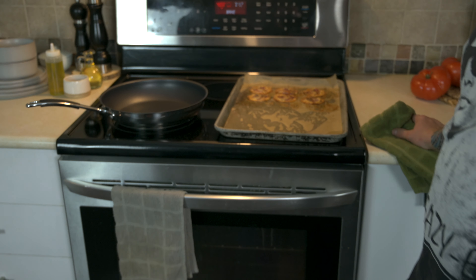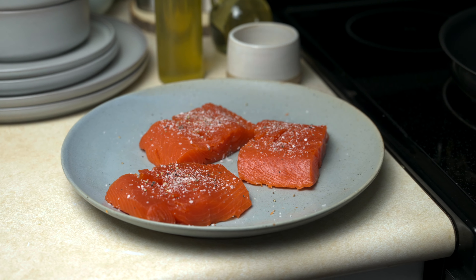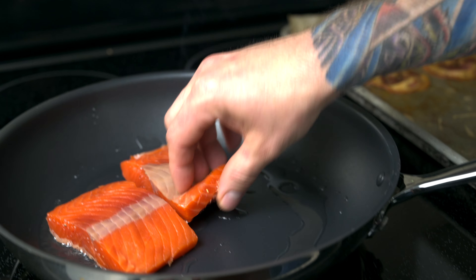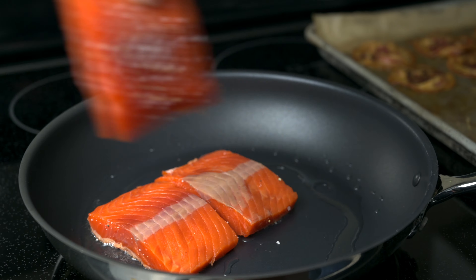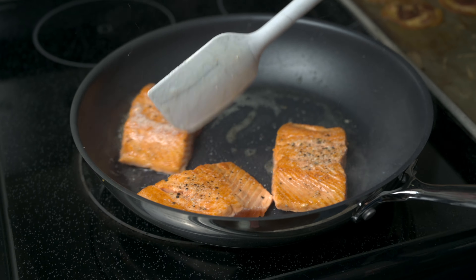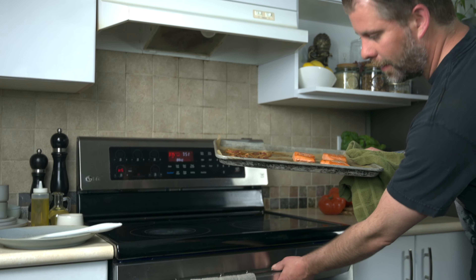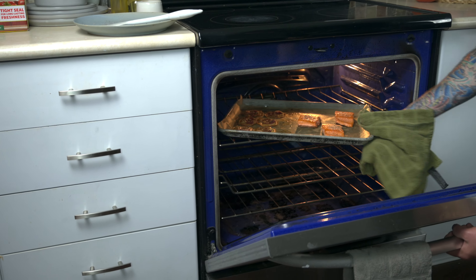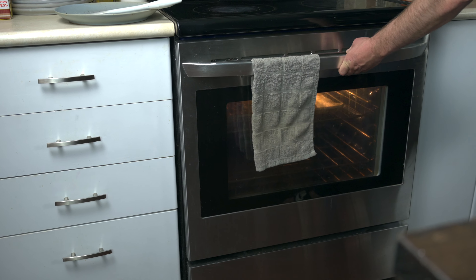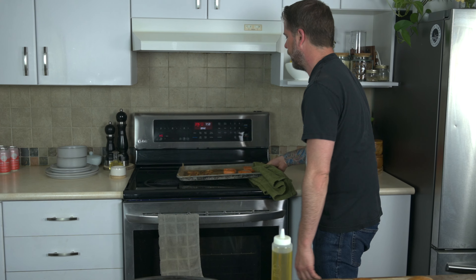And now we're going to start the salmon. Season your salmon with salt and pepper. Grape seed oil, high heat — sear till golden brown. Look at the color on that. Don't forget to grab a rag so you don't burn yourself. We're going to let it ride for about five to six minutes. We're going to pull out our salmon and our pancetta and just let that rest.